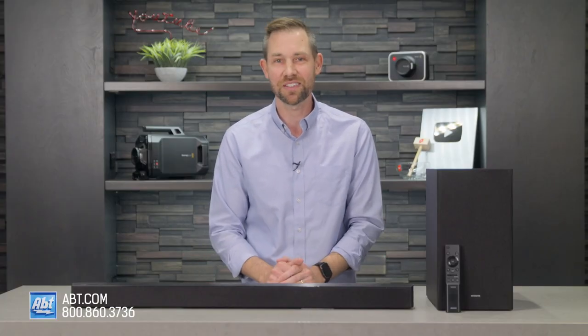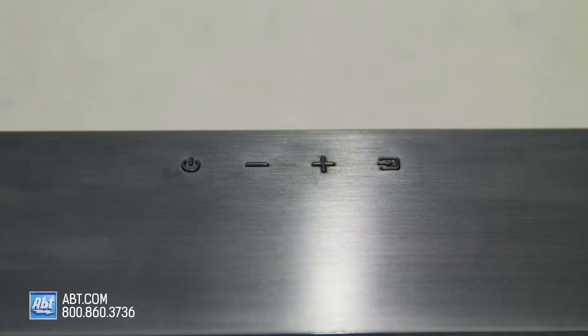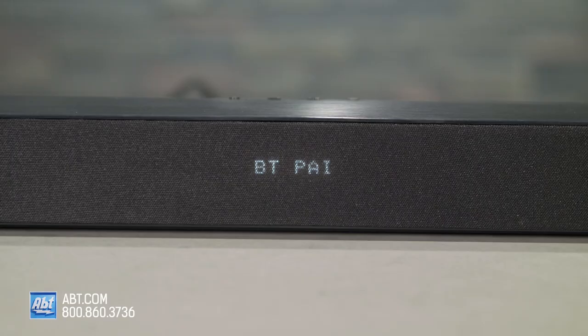It comes with an included wall mounting kit. All the onboard controls are located on the top, and those include power, volume up and down, and source select. For connections, you get a USB for music playback, an optical input, and Bluetooth for wireless connectivity.